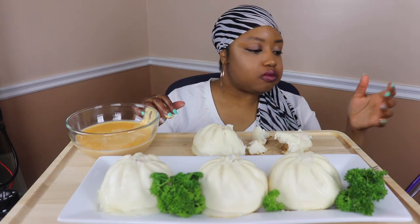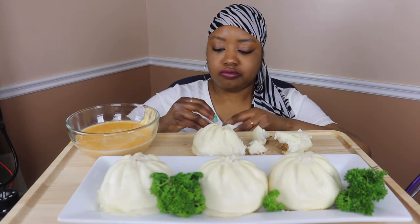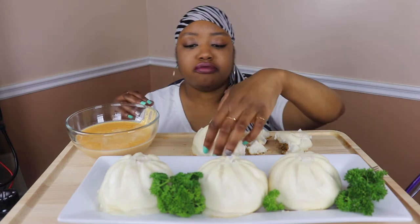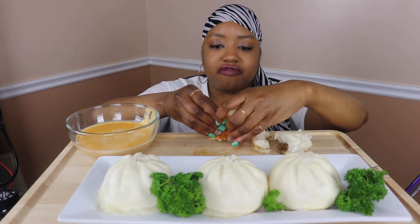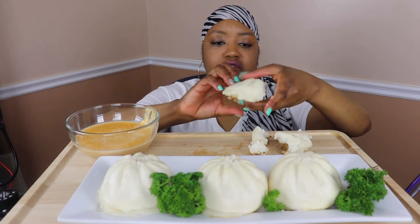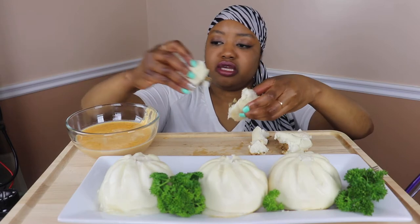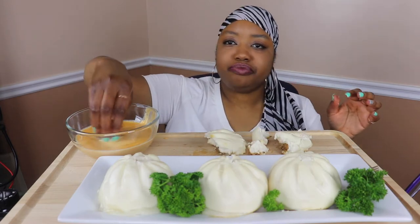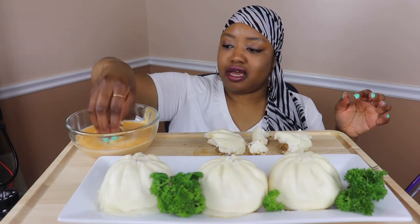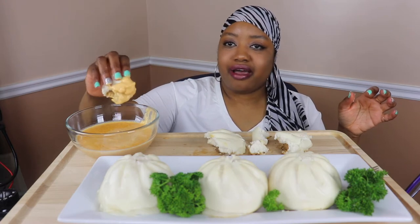My cheese sauce is good! This was not my first choice for a YouTube video today — I wanted to do Taco Tuesday but I forgot to take out my taco meat. I've got some carne asada beef and it's just frozen; I did not take it out, so I just went to my freezer and pulled this out instead.